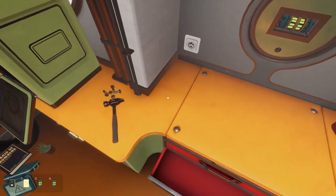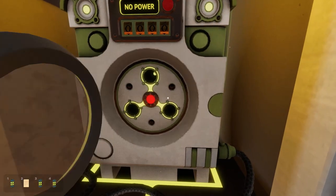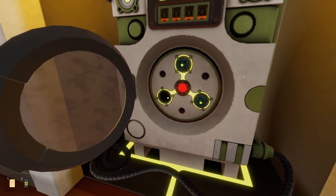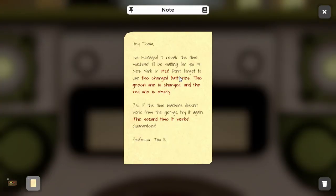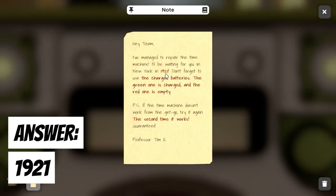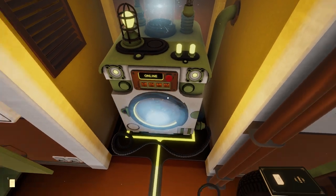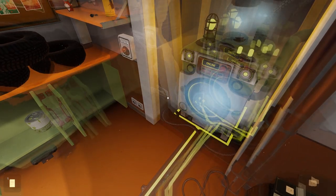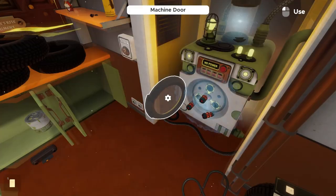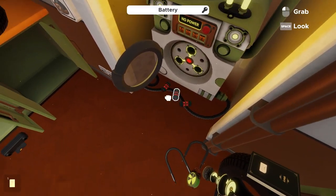With all three batteries collected, plug them into the time machine and set the year to 1921 as the note mentioned. Hit the red button — it does something, though at first it's unclear what. It turns out it used all the charged batteries and spat out three uncharged ones. So we now need to charge these three batteries.